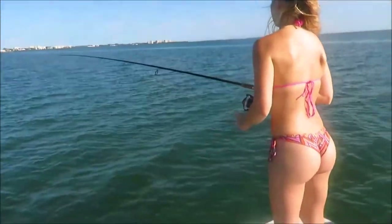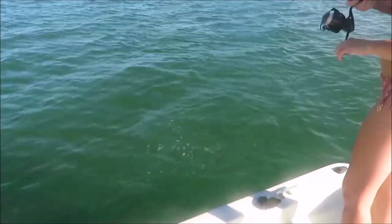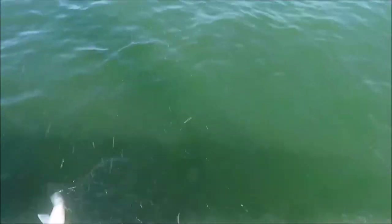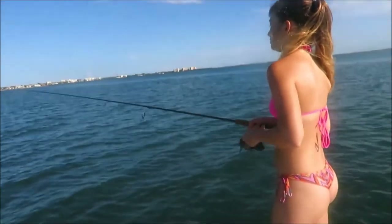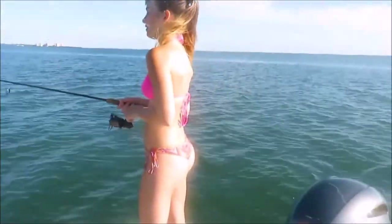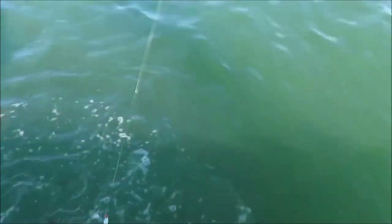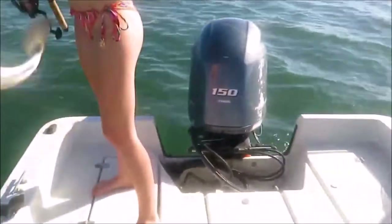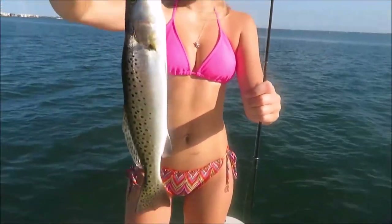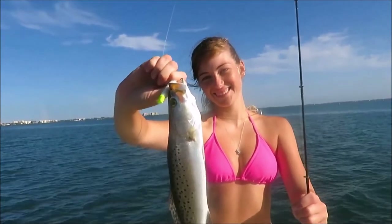Candace has another fish on and we know what this one is — it's a ladyfish because we saw it jump two or three times. Miss Candace has a ladyfish on. Candace got another fish on — that's a trout, I think. We're in a little school of ladyfish and trout here on the deep grass edge in Sarasota. Pretty little speckled trout. They were bouncing back pretty good after the red tide last year, so we'll get her back in the water.